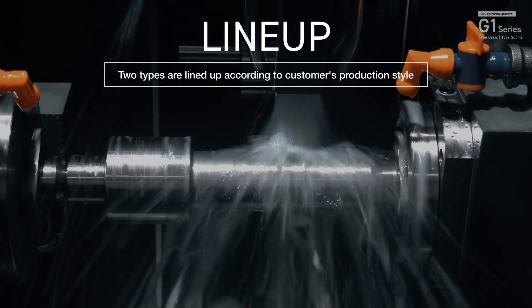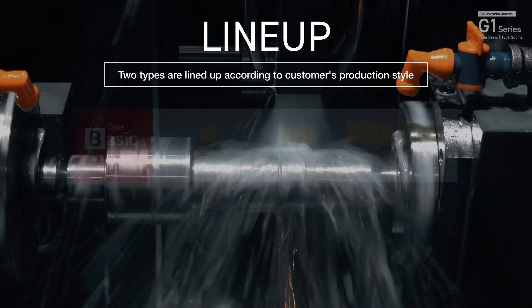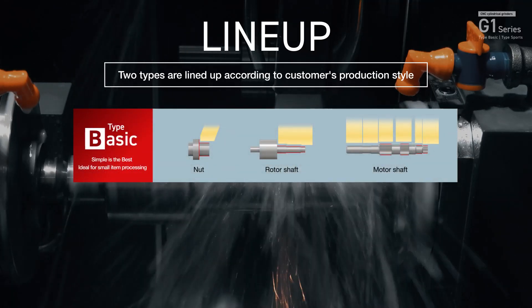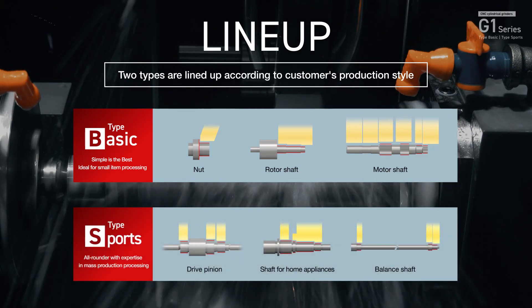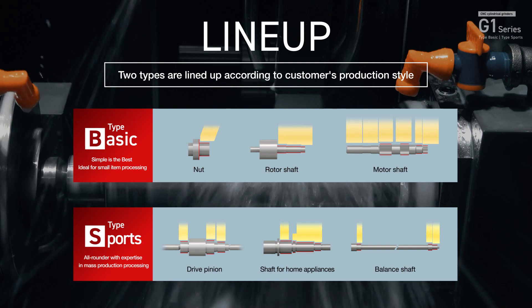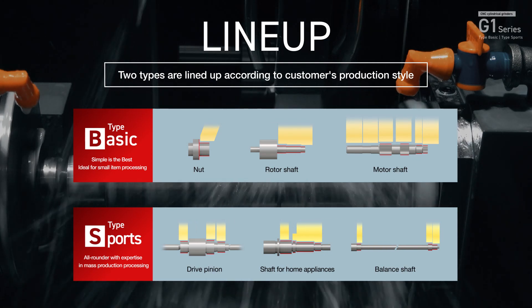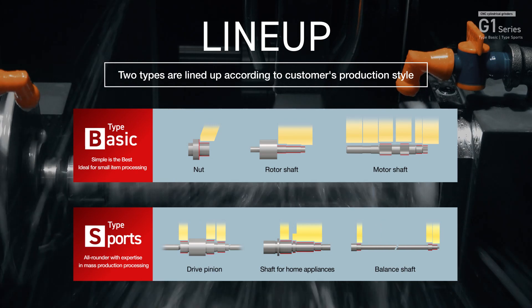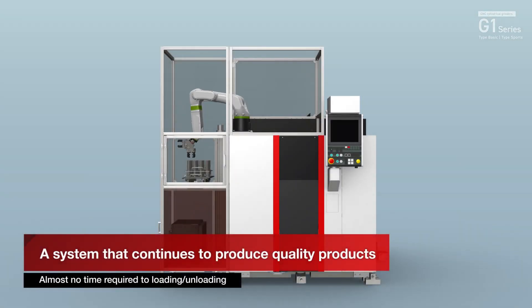Two types are available according to the customer's processing style: Type B, simple is the best, and Type S, all-rounder. With the ultimate mass production processing know-how, these machines are ideal for mass production processing of small items with a full range of transport packages.